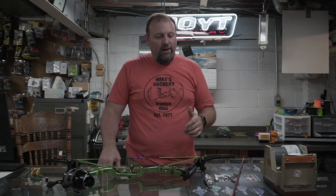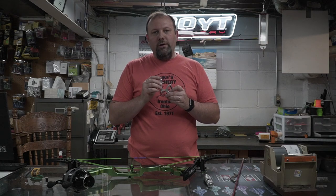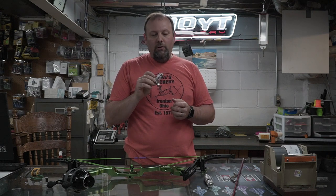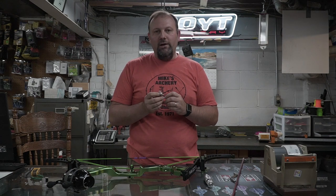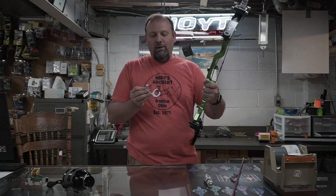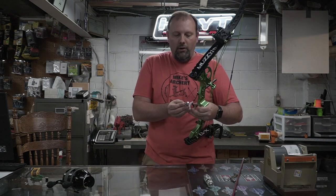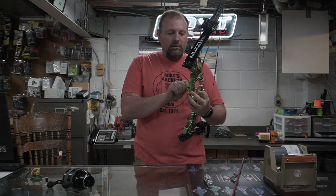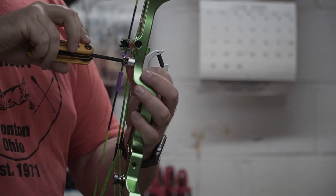First, we're going to start by mounting the rest. The product of choice for today is the QuickDraw bow fishing rest from QuickDraw Archery. It's a solid piece of equipment — no frills, no thrills. QuickDraw has been around for years; their stuff is solid, durable, and simple with not a ton of adjustments. You're just going to mount it like any standard arrow rest using allen wrenches, then work on the up-down set and the center shot.